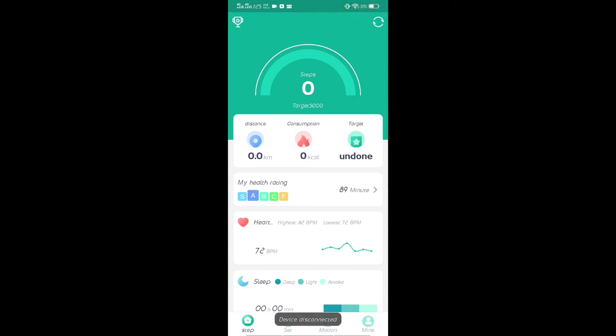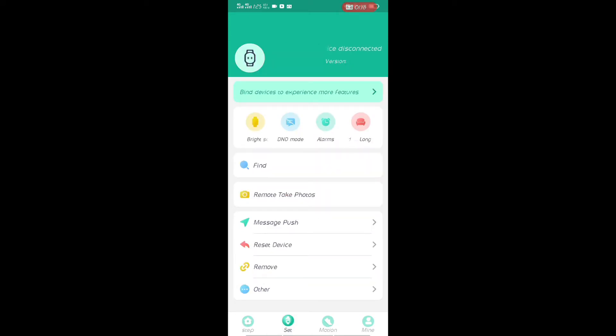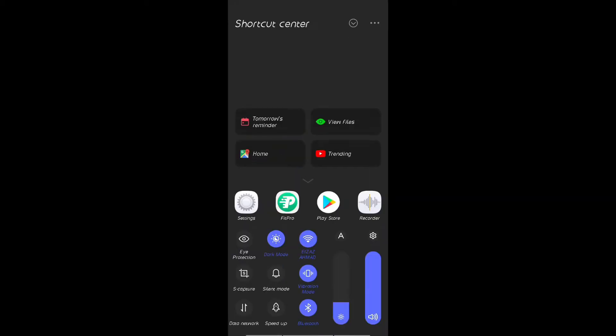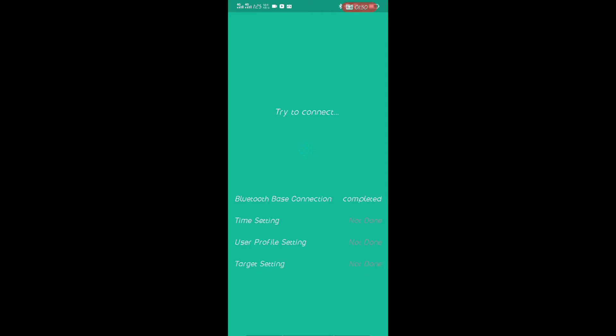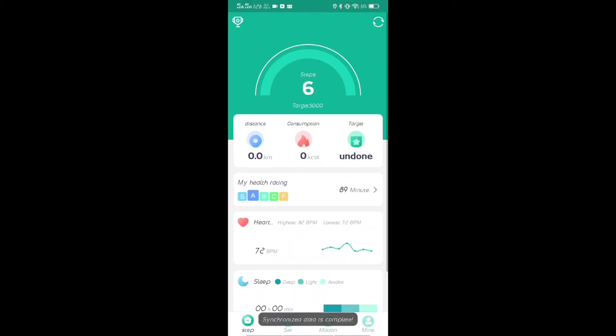Here's the app. To pair, you have to bind devices to experience more features. While connecting, you need to turn on your location. Then simply scan for available devices and select yours. That's how you pair it — I'll cover the app features and all that stuff a bit later in the video.